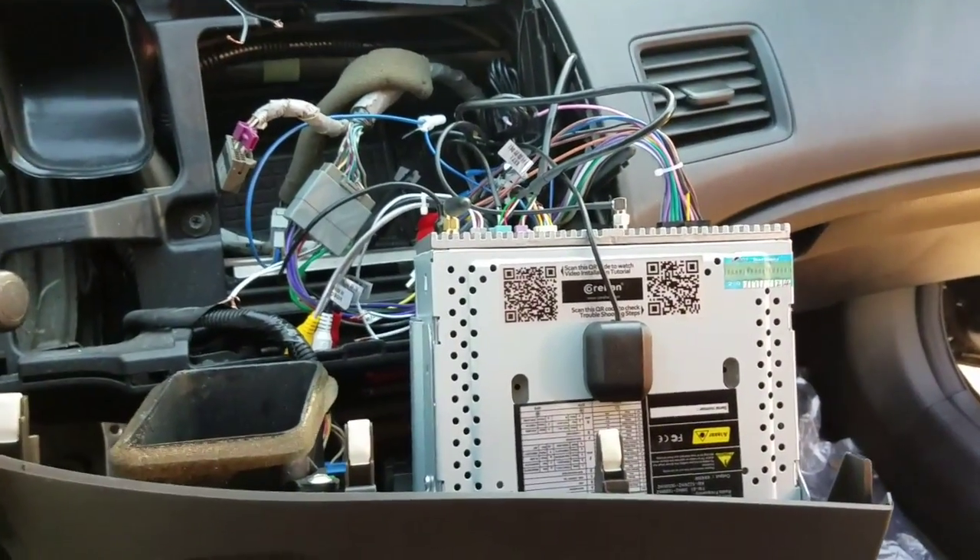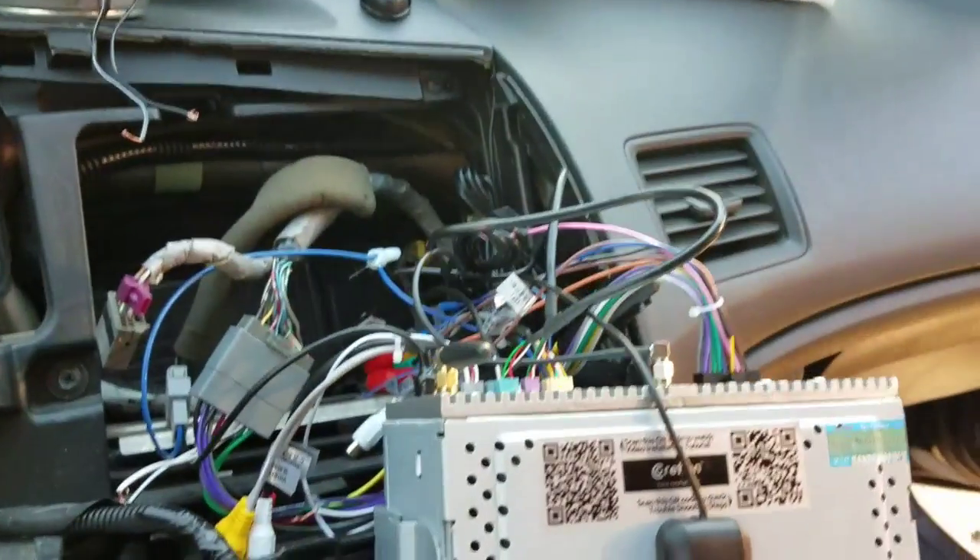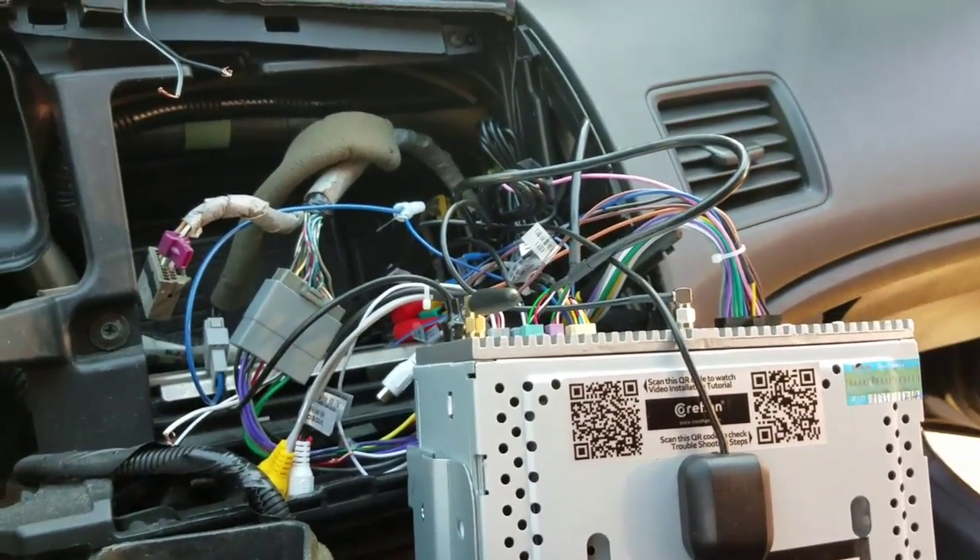I have a 2008 Honda Civic — just finished putting in a double-din radio with no sound. Did a little bit of research trying to figure out what's going on with it; it probably has a premium sound system.